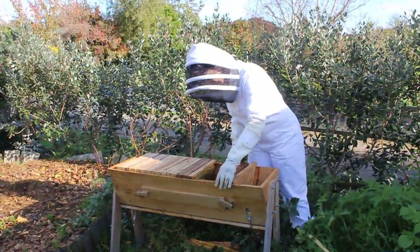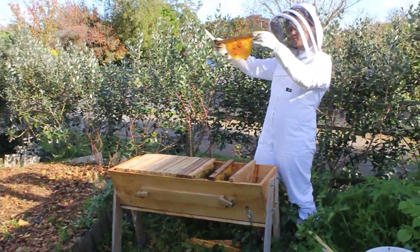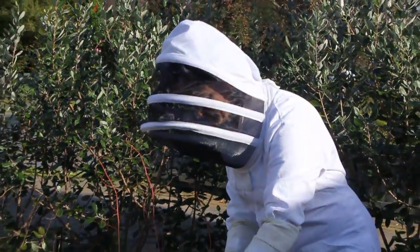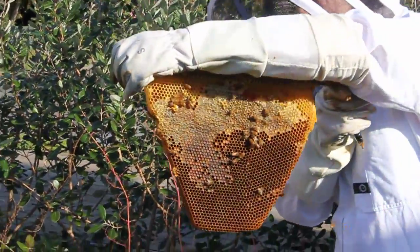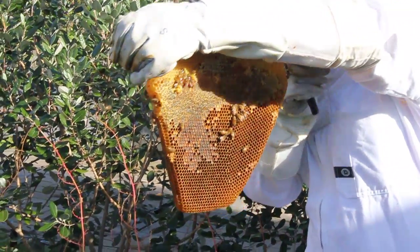So this is what I do - basically going through every comb. Lifting up - this one has actually got no brood on it, it's just got a little bit of honey on it. This one here is the same, it's got a little bit of capped honey. As we're going into winter I'm leaving this in the hive so that the bees have stores for winter.